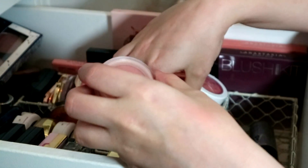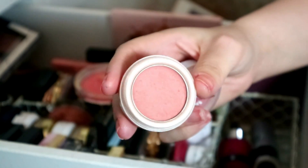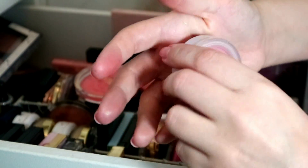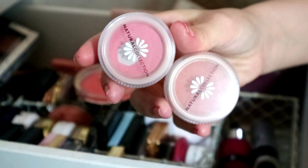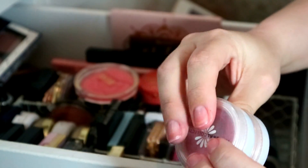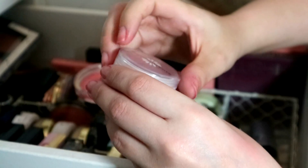These are such classics — my two Natural Collection blushes. This one is Peach Melba — I'm not getting rid of it because I can't find it in Boots anymore. This one is Pink Cloud — you can see how much I enjoyed that. They're $1.99 and incredible quality — this one is a dupe of Benefit Dandelion. The only problem is you can't get them anymore, so I don't know whether to put them in the maybe pile.